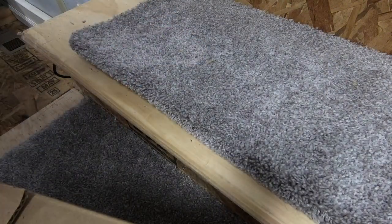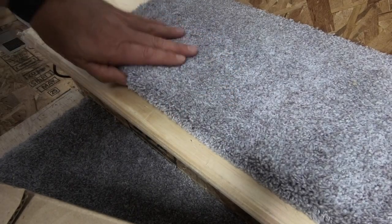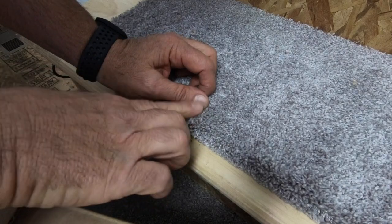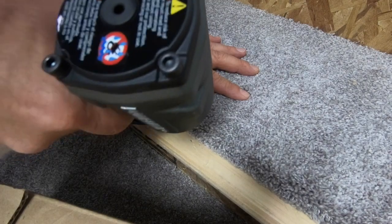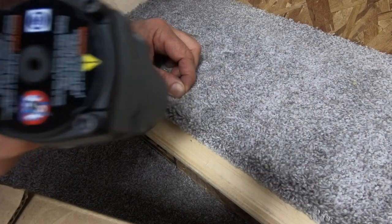The proper way to put these staples in to cause the least amount of visibility as possible is to take the nap and separate it, exposing the backing of the carpet. Then insert the staple into the backing.